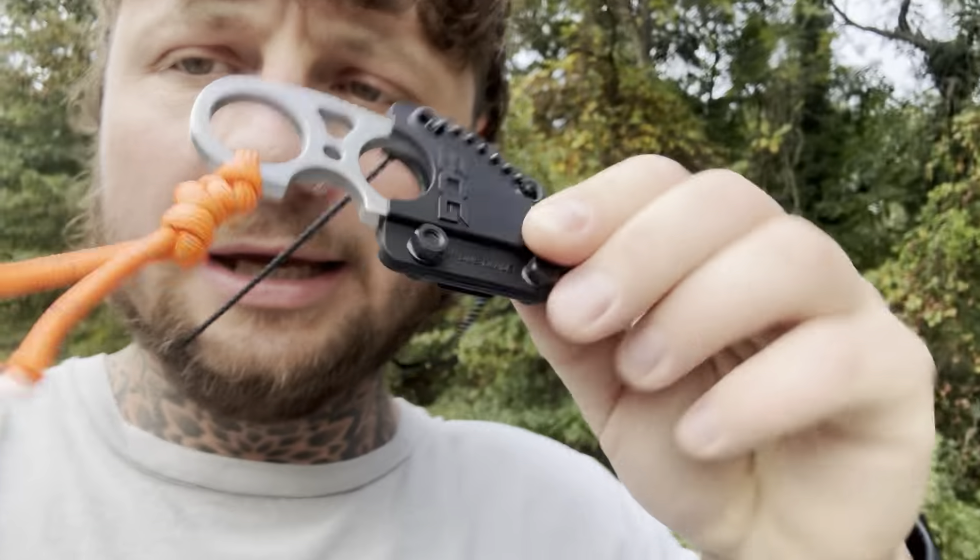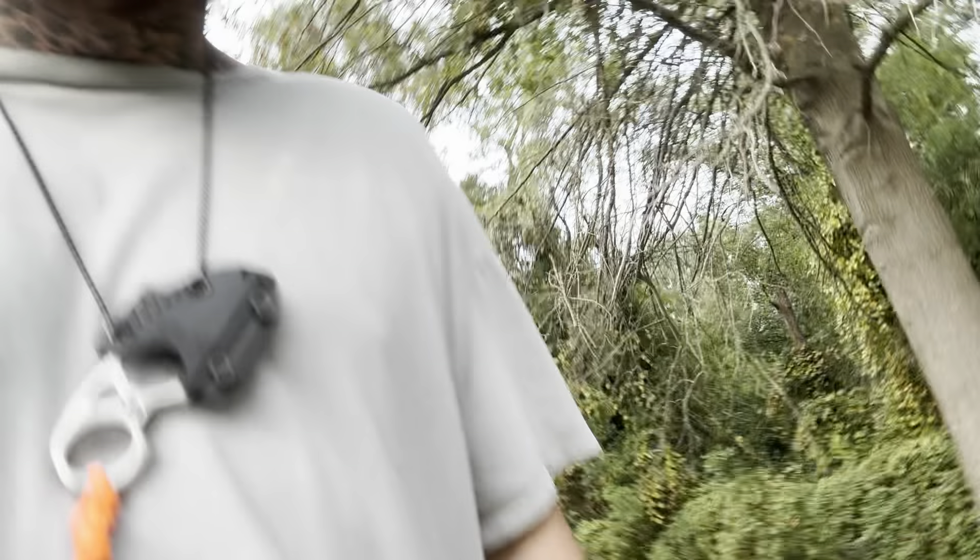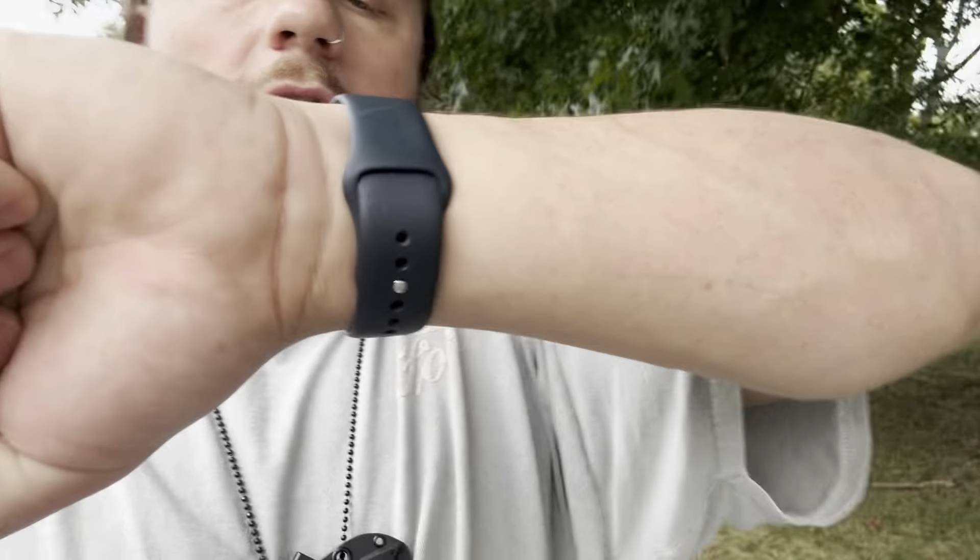Let's do a pocket check. We got the SOG fixed blade with a little paracord. We got our Gerber Gear — China-made. Gerber outsources to China, comment below if they actually manufacture there. I got my Texas bracelet, NATO paracord, my case has paracord — I'm a paracord guy — and then my shoe knife. That's paracord too.